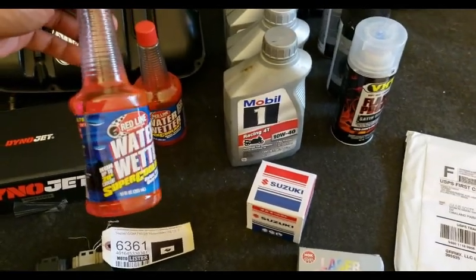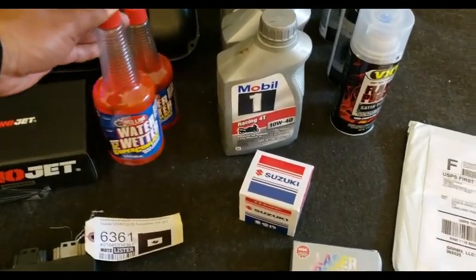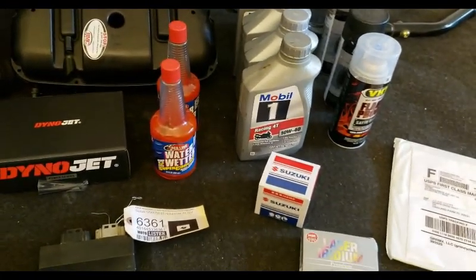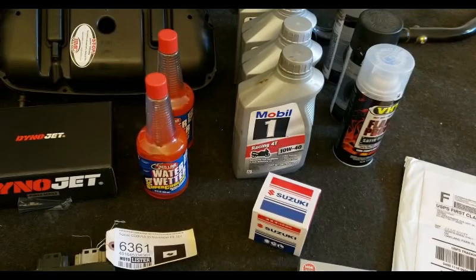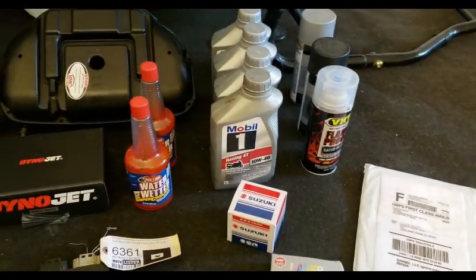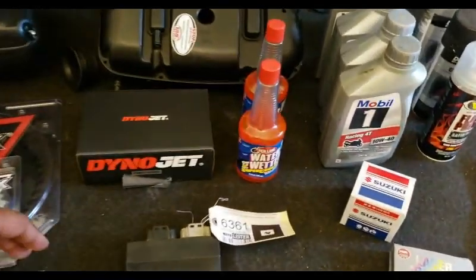I've got Water Wetter here. I've never really messed with this as far as coolant — I always had regular coolant — but I want to keep the engine a little bit cooler since it's hot out here. During those summer months a lot of people go with Water Wetter, and it's also not as slippery as regular coolant, which isn't good for you. Water Wetter doesn't have that issue.